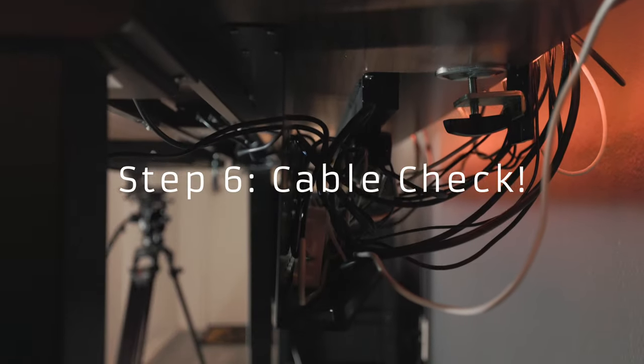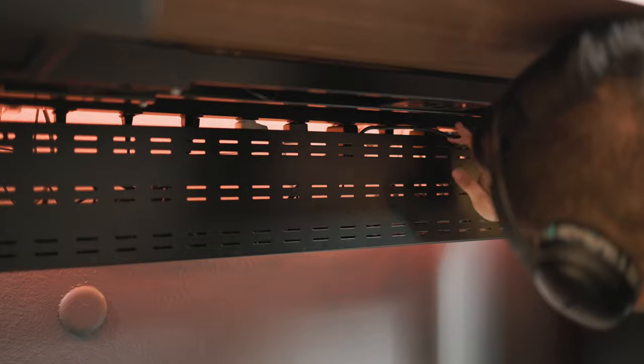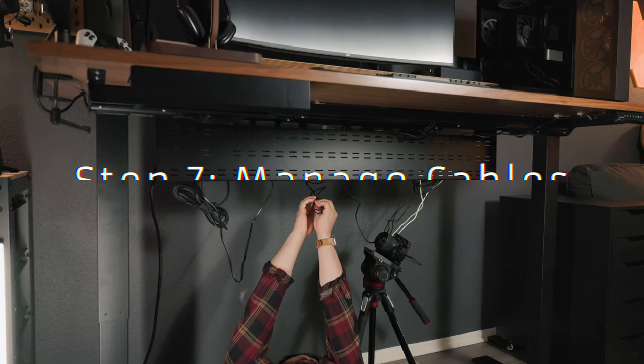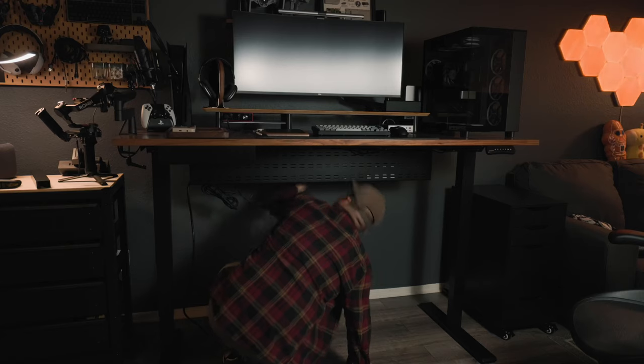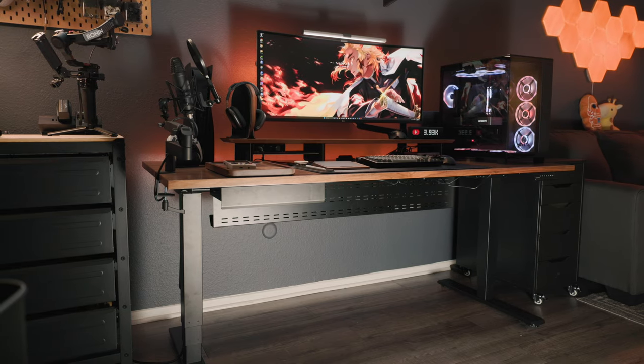Step six: check your cable layout before adding cable ties. Do a quick check to see if you like how everything is plugged in on your layout. Be mindful of cable placement — if you have a monitor arm, remember no cables there. Step seven: manage your cables. Thanks to the cable tray, you can either tuck in the cables or use velcro ties to clean everything up. If you can't see the cables past the cable tray, you're good to go.